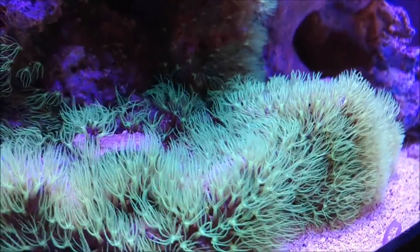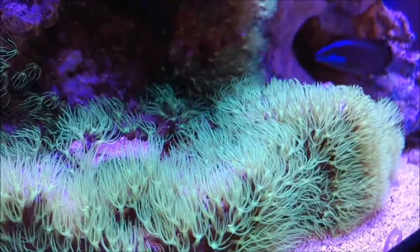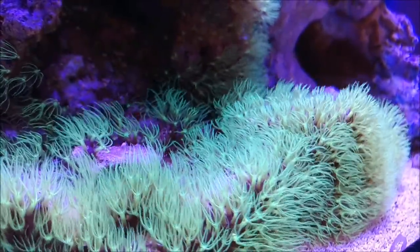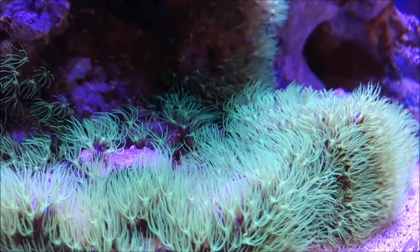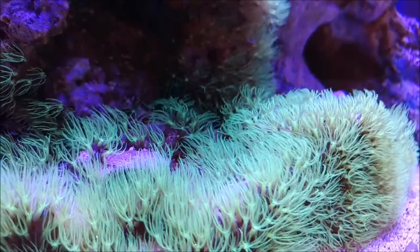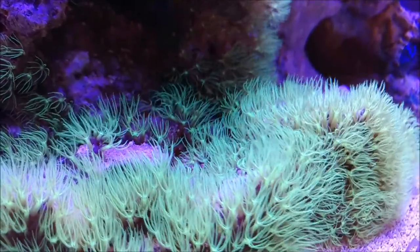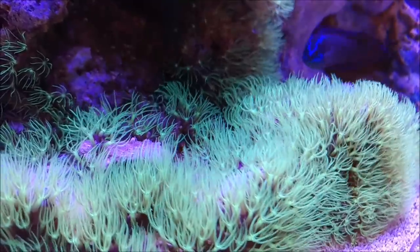Hey guys, so I think I know what I'm going to do for my next series of videos. I'm going to be doing a cookie jar Pico tank. I've been looking at the nanoreef.com website. They had a contest that they ran, I think a couple of them, where people try to set up a Pico reef and see how it comes out.